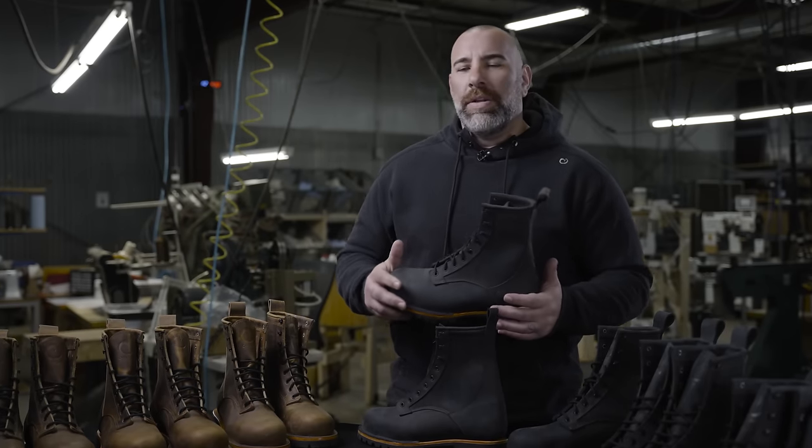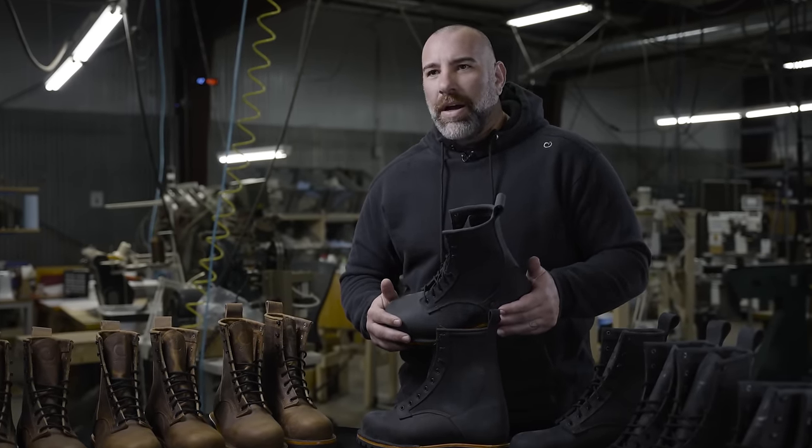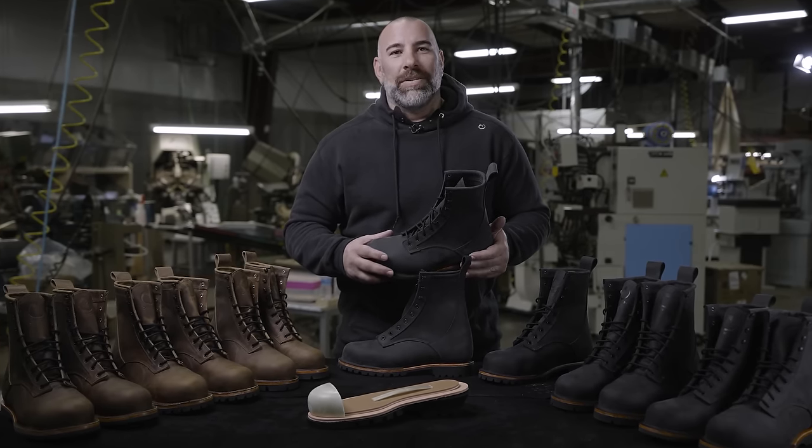So why does the world need another boot? It doesn't. The world needs an American-made boot, made in Maine, with quality — built.